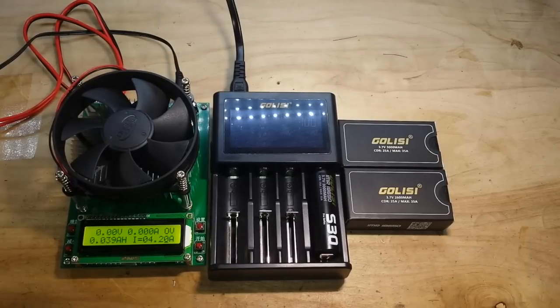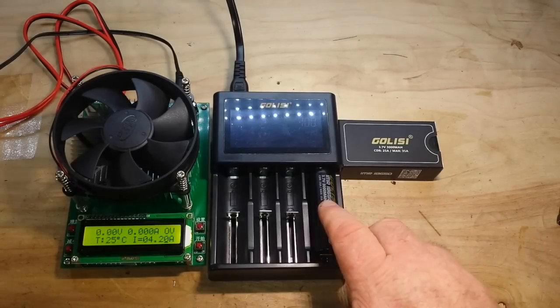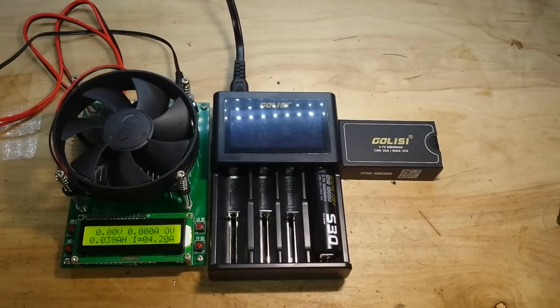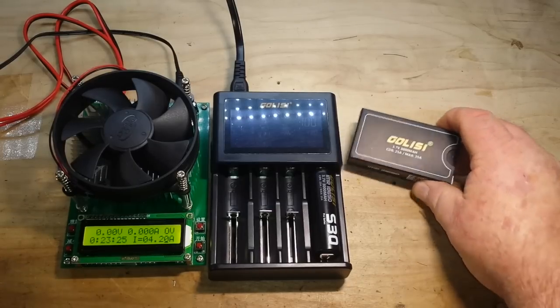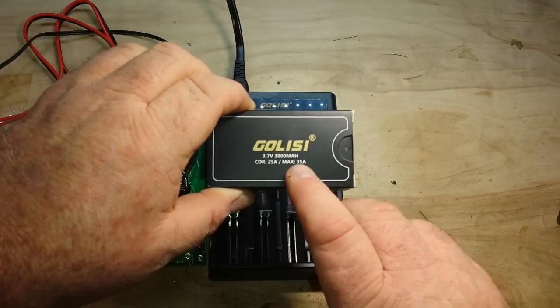That's what we're gonna do today. We're gonna start with the largest capacity one they sent me — and the older I get the harder I find it to form coherent sentences — which is the 3000 milliamp hour battery, rated at 25 amps continuous draw, max 35 amps.